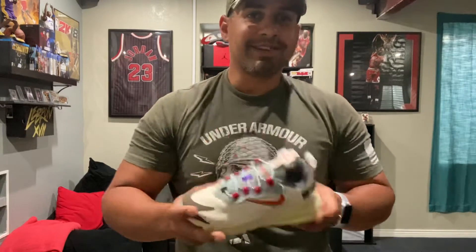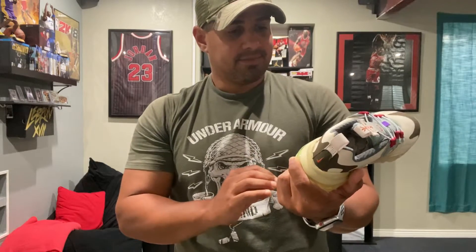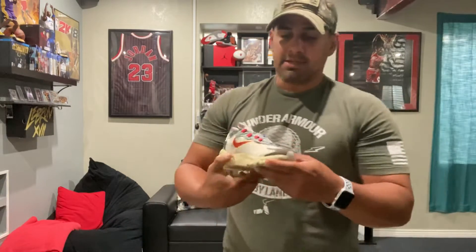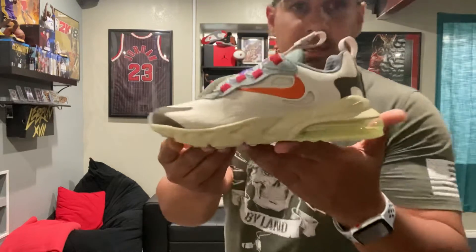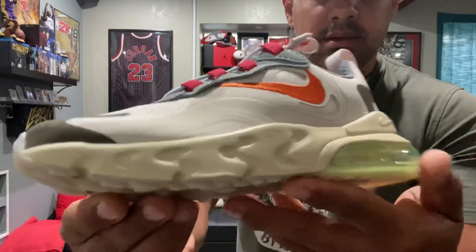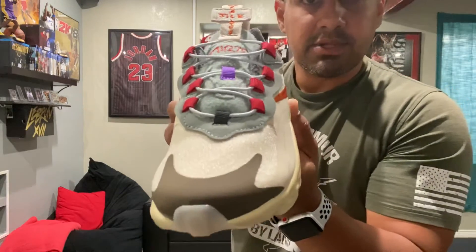I really like the shoe. I hope my daughter can take good care of it and keep it for a while. She's been talking about it but hasn't seen it yet, so I'm pretty sure she's going to go crazy once she sees it. I just wanted to share it with you guys — let me bring it closer so you can take another look and make your own decision.